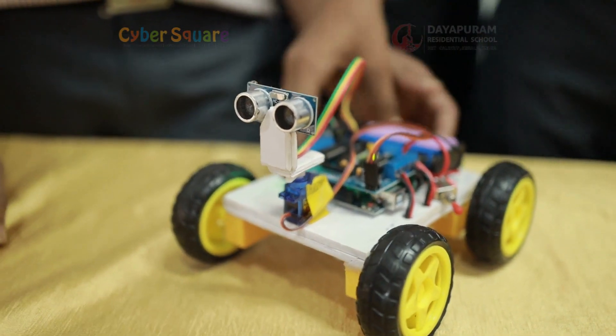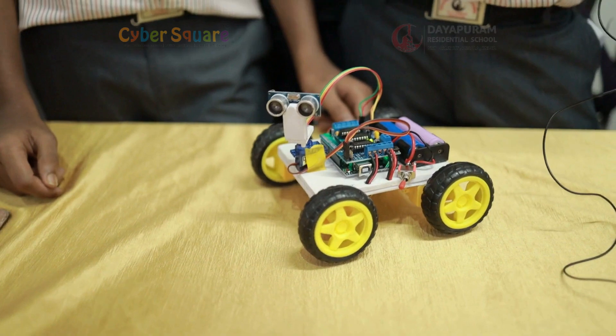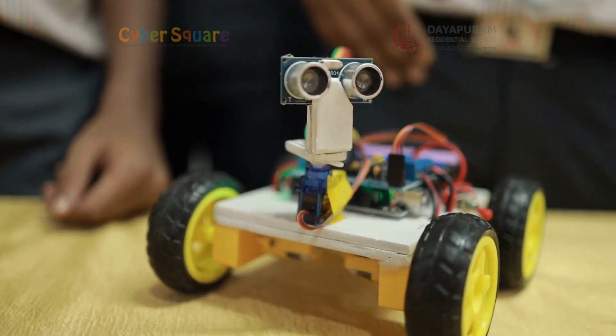The main components used in this project are: Arduino Uno, servo motor, gear motor, batteries, and a motor driver shield.